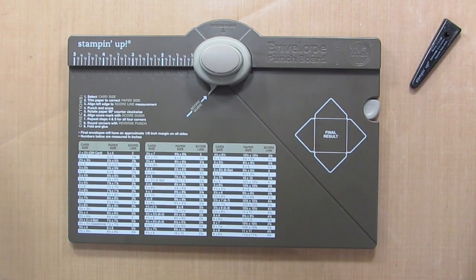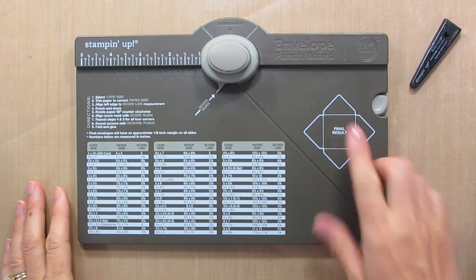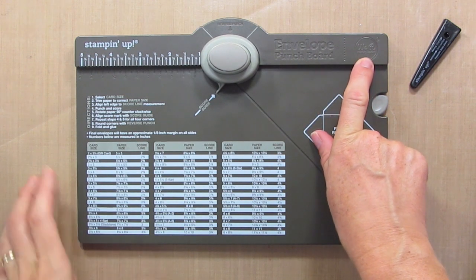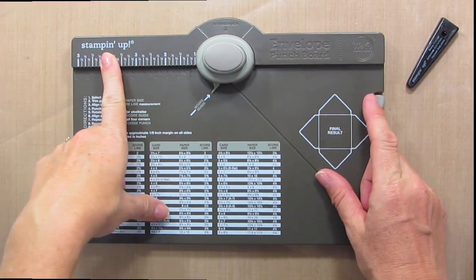Hi there! This is Katherine from KatherinePooler.com. Today I'm going to show you how to use the envelope punch board. It is made by We Are Memory Keepers and I got mine from Stampin' Up!